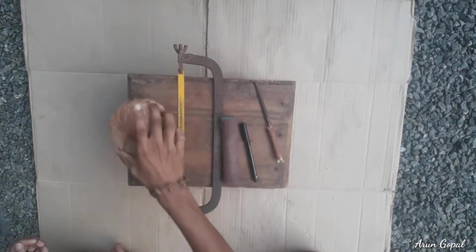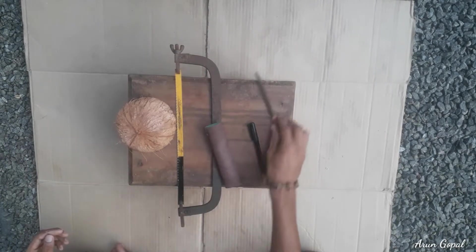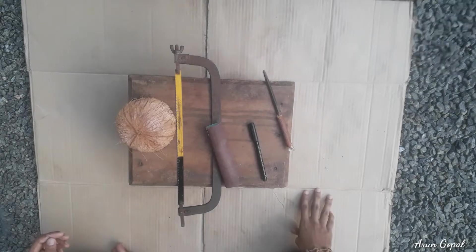We have a showport. The materials include an axo blade, sandpaper, a marker, and a pinure arm.